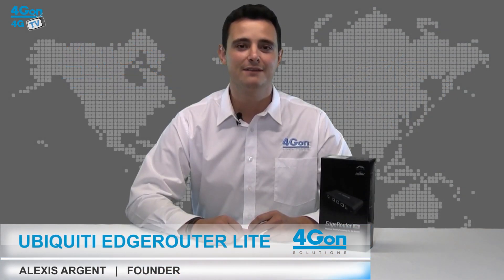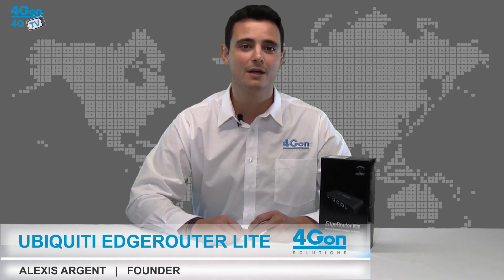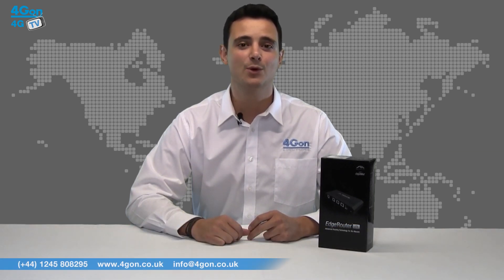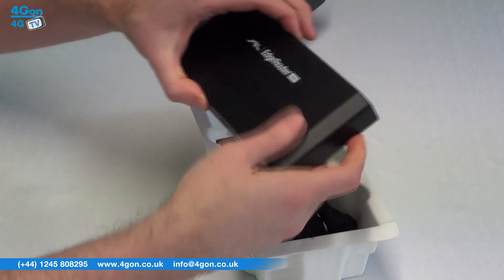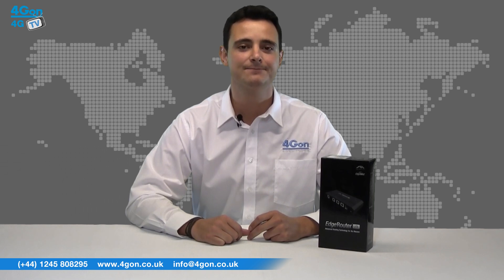Hello and welcome to 4G TV, 4G On Solutions product review channel. I'm Alexis Sargent, founder and director of 4G On Solutions and our sister company Voipon, both leading distributors of communications equipment serving customers worldwide. Today we're going to look at the Ubiquiti Edge Router Lite 3 port router — the first model in the Edge Max series, so let's get started.